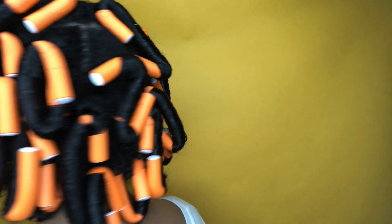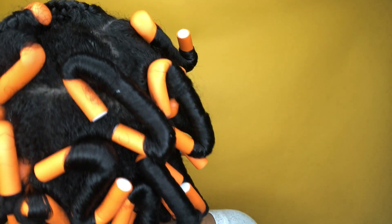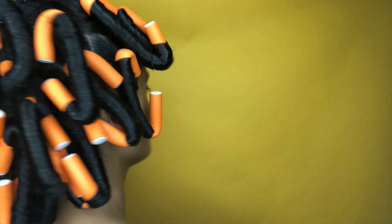Let me turn around and show you a good 360. I can't tell you exactly how many flexi rods I used, but I do know that I used my entire pack of flexi rods.